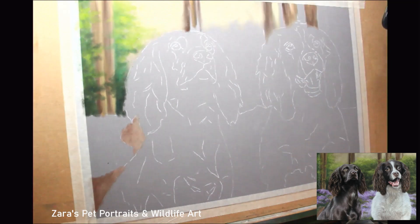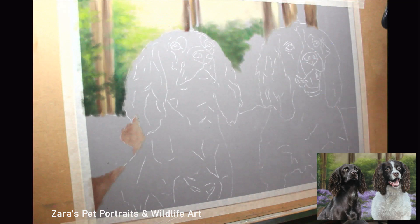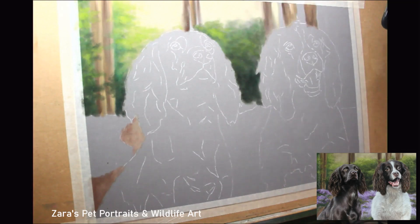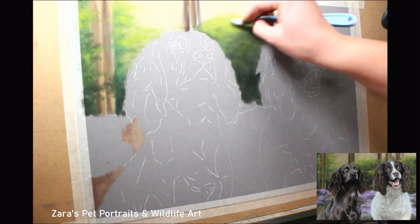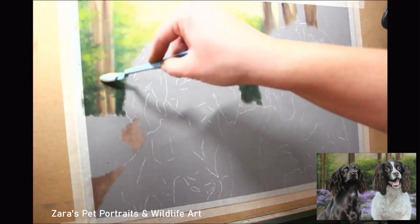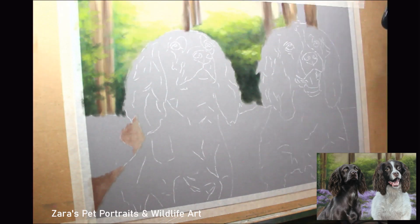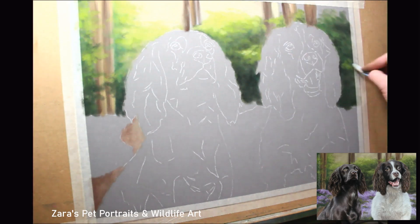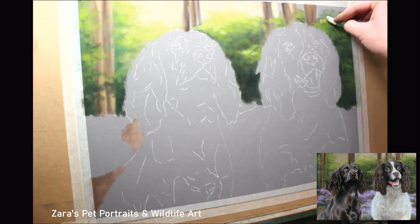We want the background and the subject to be one complete piece. The reference photo I had of Tilly and Khan — they were sat side by side, a really nice photo of them both, but the background was dull. Their owner asked me to do a scenic background to complement them and create a unique piece. Tilly, the chocolate cocker spaniel on the left, had some purple highlights in her fur, so straight away a bluebell background sprang to mind.